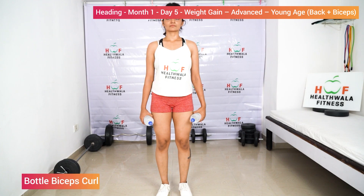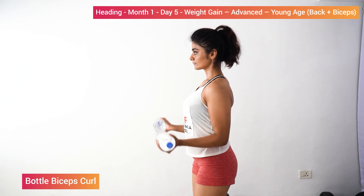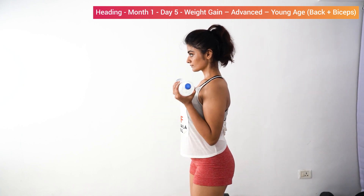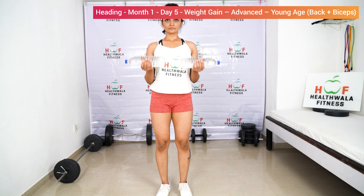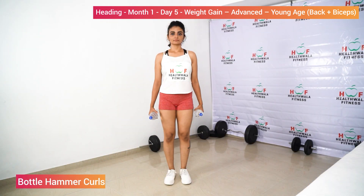Bottle bicep curls. Lift the bottles up. One, two, three, four, five, six, seven, eight, nine, ten. Relax.